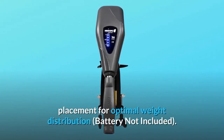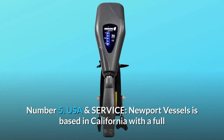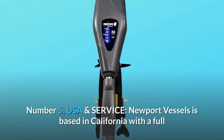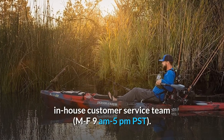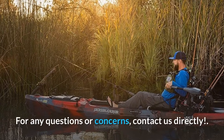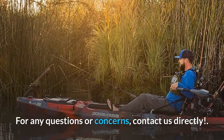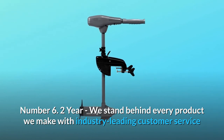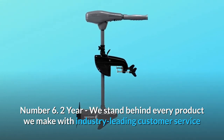Number four: extra-long cables. Five-foot 6-inch battery cables allow for versatile battery placement for optimal weight distribution — battery not included. Number five: USA service. Newport Vessels is based in California with a full in-house customer service team, Monday through Friday, 9 AM to 5 PM Pacific Standard Time, for any questions or concerns — contact us directly.